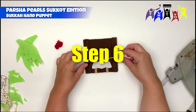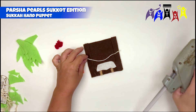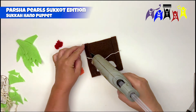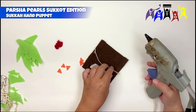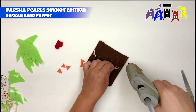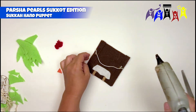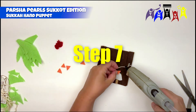Step 6: Attach the piece of cord for the flag banner by gluing it on each side of the sukkah on the front. Step 7: Glue the flags onto the banner.